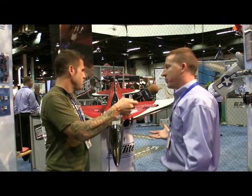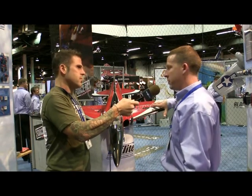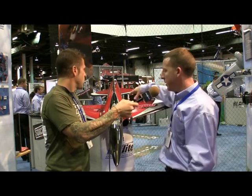It features flaps, optional retracts, a fiberglass fuselage, built-up wooden sheeted tail surfaces and wings, and carbon fiber blade spars. The wings bolt in, the tail bolts in. It's just built for speed.